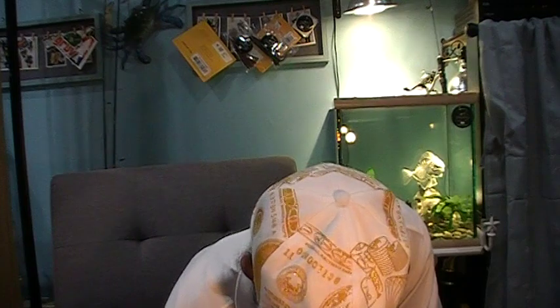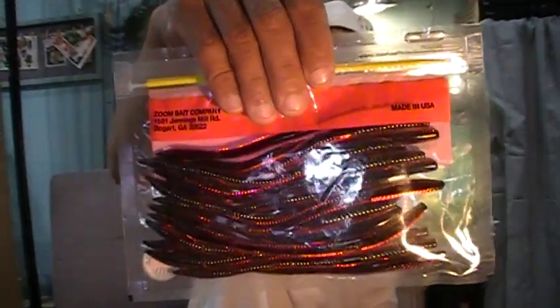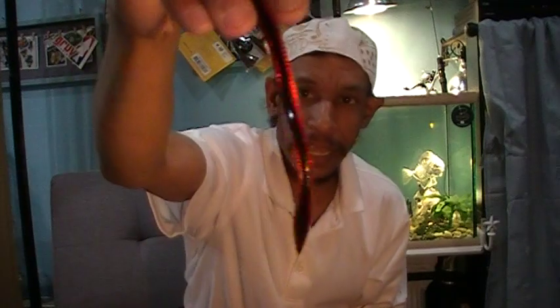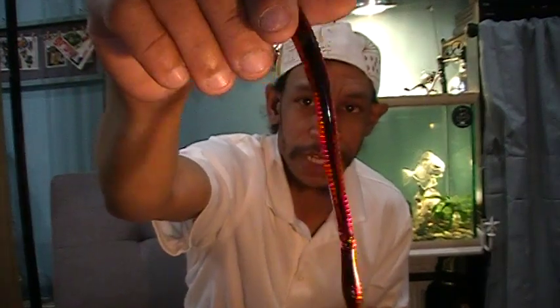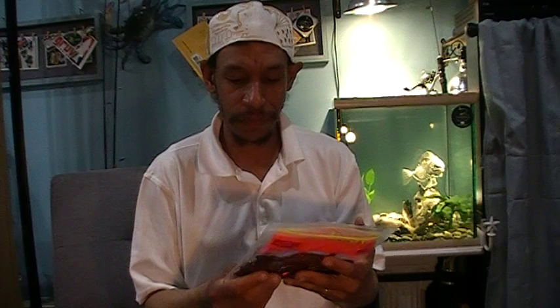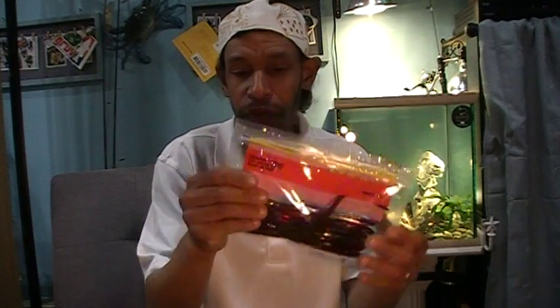I got some soft plastics — a full bag of Zoom Trick Worms in red black core. These are a double shot with the black center core and the red exterior. Red is an awesome color, obviously, and the depth that the double shots give with that center core of black and the red exterior — Texas rigged, it's gonna land monsters. Zoom for $1.99 — 20 Zoom Trick Worms for two bucks.